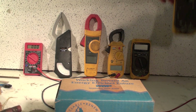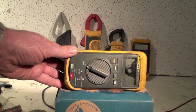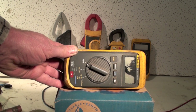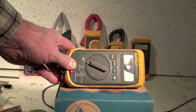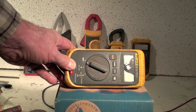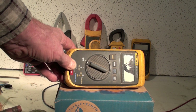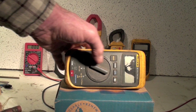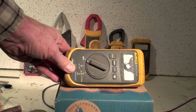This is what's left of a Fluke 16. I purchased this one about 1991 or 92 and used it up until about two years ago. I managed to lift a 120 horsepower outboard motor on its hydraulics and squish it — that's what happened to the display. That's the only reason I'm not still using this meter.